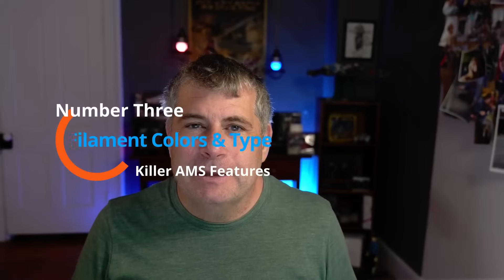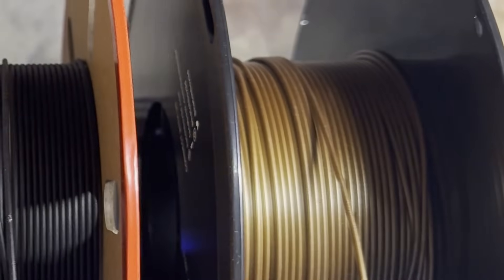And that brings us nicely into filament colors and types. I'm not talking about the most typical use of multiple colors — I'm talking about using the AMS to store different filament colors and different types for different jobs, not for printing a multi-color piece. In my AMS right now I have a black and a gray PLA, a backup of the gray, and also a spool of copper color PETG.